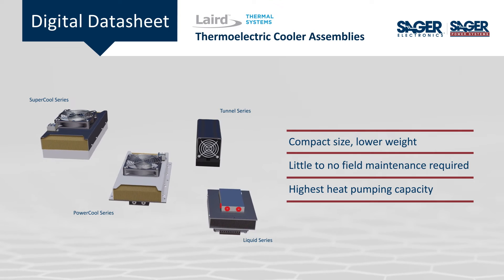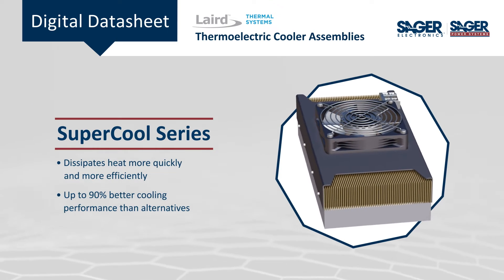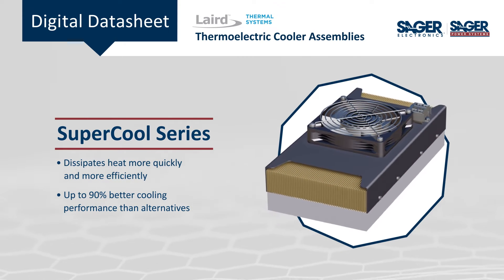With options from 10 watts to greater than 400 watts, the SuperCool Series features a hot-side air heat sink design that provides fast and efficient heat dissipation, delivering higher cooling power and smaller form factors.